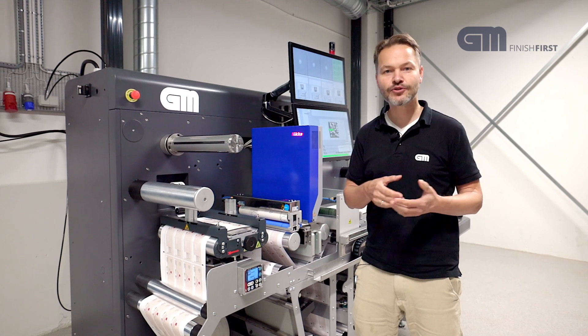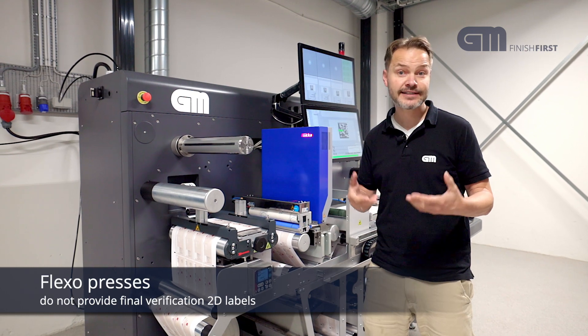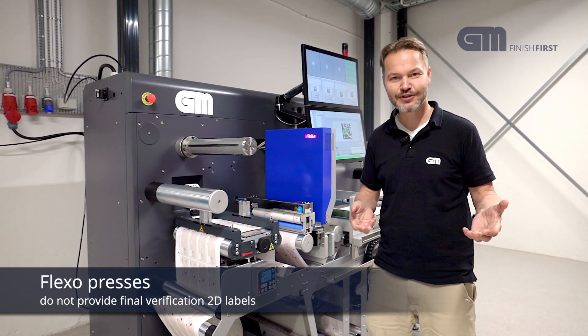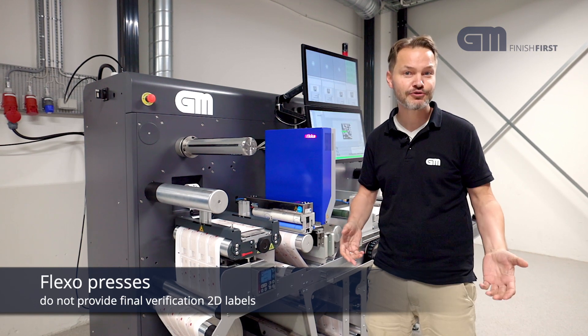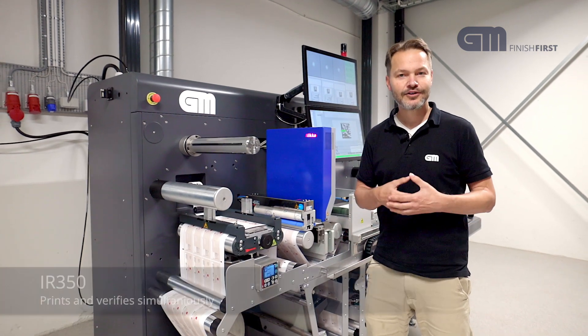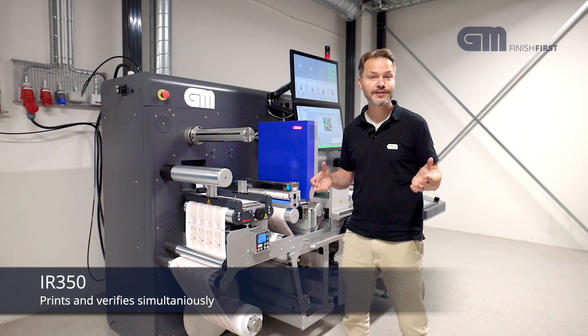If you just print your QR codes on your digital press or on your flexible press, it's actually difficult to verify them in production because you just don't stop a huge press. If you take that process offline to a small machine, you can print and verify at the same time. This is a unique benefit.